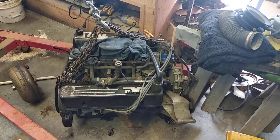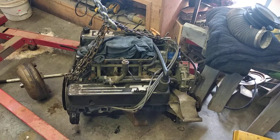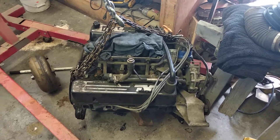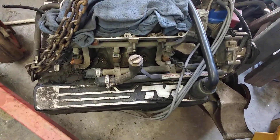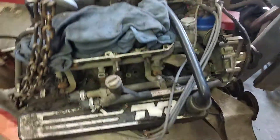Hi everybody, Geoff here. Just another update on the Range Rover Classic Litchfield Edition. I have the engine out as you can see — there are the TVR rocker covers and a quick look around the engine.